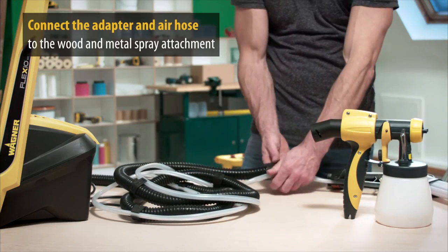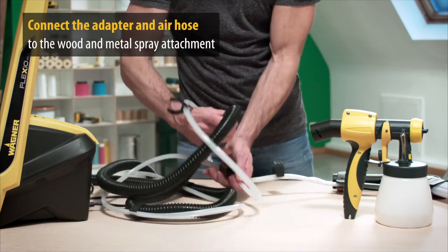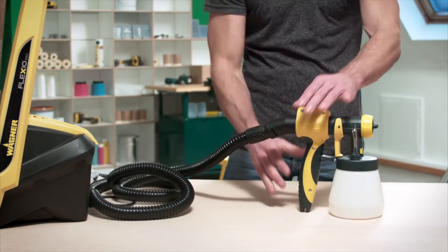Disconnect the control and fluid hose. For this, you only need the air hose. Connect this to the handle, adapter and trigger. All the steps shown here are also described in detail in the owner's manual.